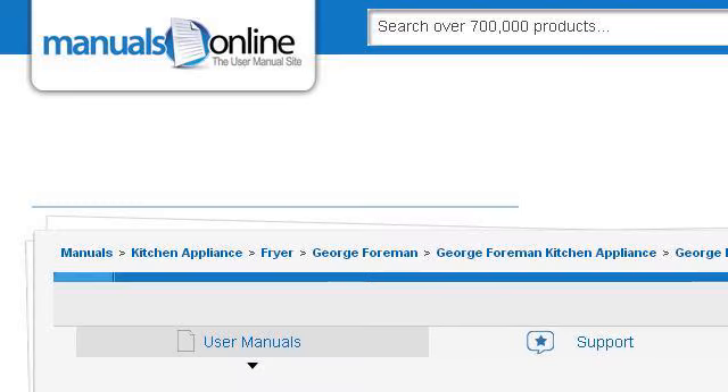Last but not least, try our third rank site, kitchen.manualsonline.com — the web page George Foreman Spin Frying Machine Use and Care Manual.